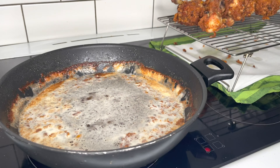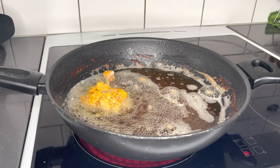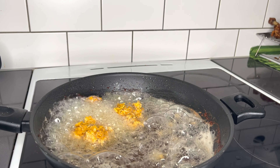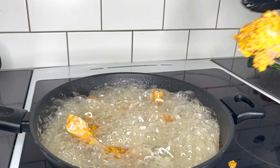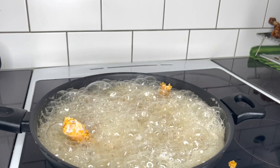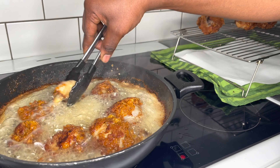For the second batch of frying, clear the oil as much as you can and go ahead to drop all the chicken in gently, just as I did for the first one. Fry it until everything is done and do not forget to gently turn them every five minutes to ensure a proper cook through on both sides.